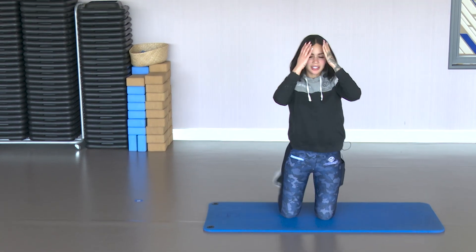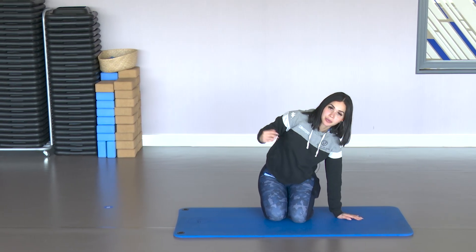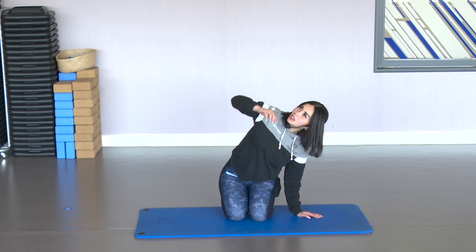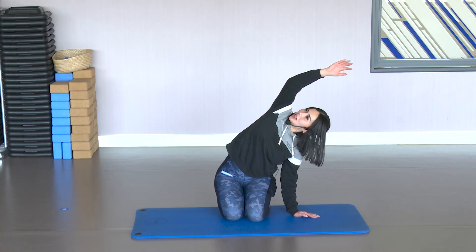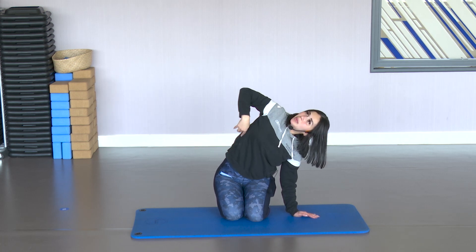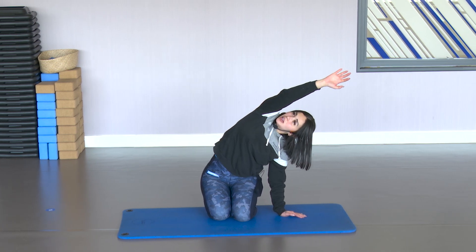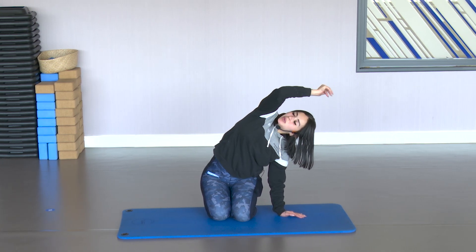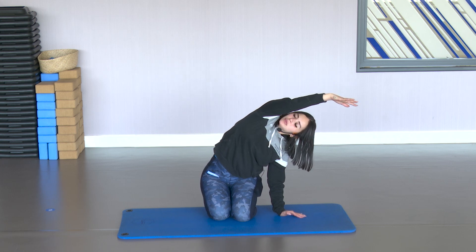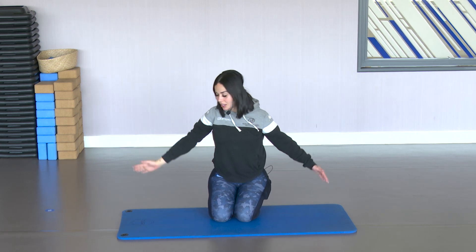Very good. Stay there. Now support the left hand down, flex a little, and raise the right arm above the head. Look up. You'll feel the whole lateral side stretching — the lat and abdomen. Stay there. As if someone is pulling that arm. Come back and switch sides.